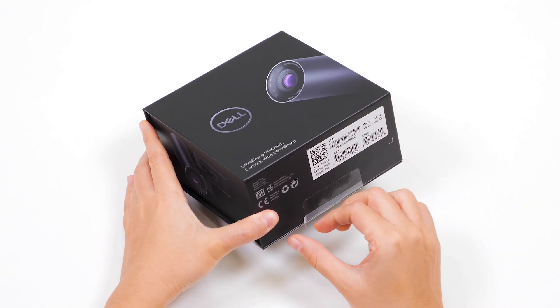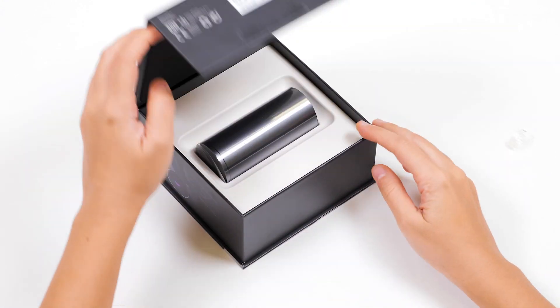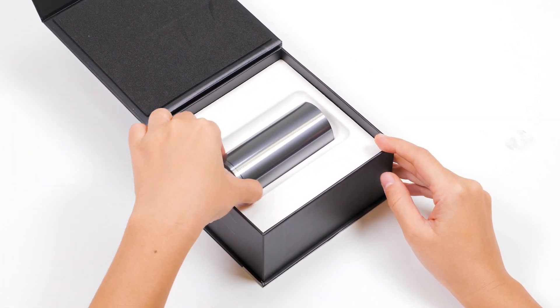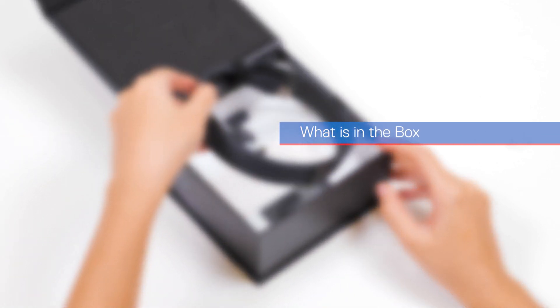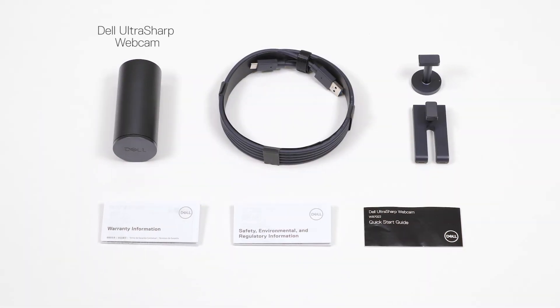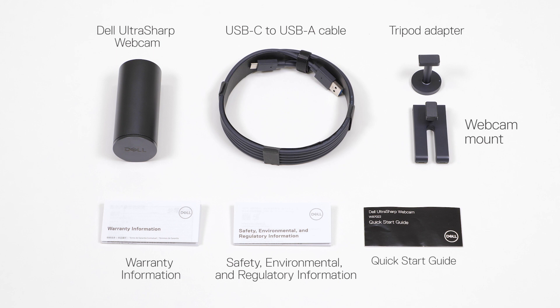To begin, peel the seal off the box and open the box. Inside the box, you will find the Dell UltraSharp webcam, a USB-C to USB-A cable, a tripod adapter, a webcam mount, the warranty information document, the safety, environmental, and regulatory information, and the quick start guide.